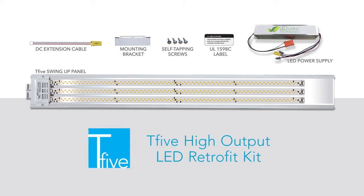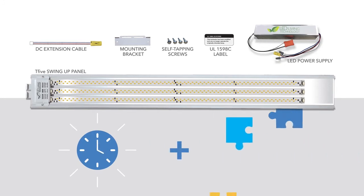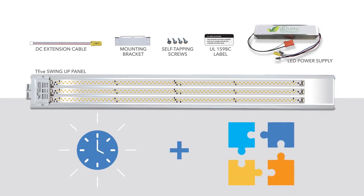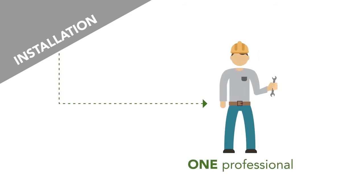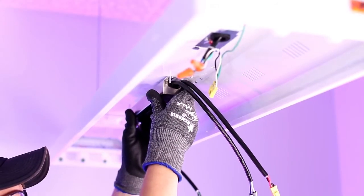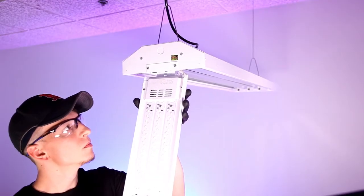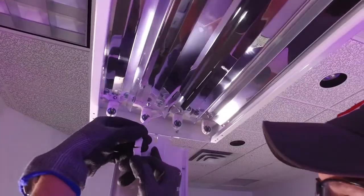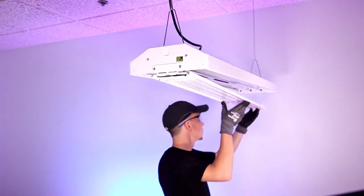LLT designed the T5 High Output Retrofit for a fast installation that is virtually universal in its adaptability. Installation has been designed to only require one professional. The few steps include replacing the existing ballast with an LED power supply, installing a mounting bracket, hooking on the LED panel, plugging in DC cables, swinging the panel into place, and securing with self-tapping screws.